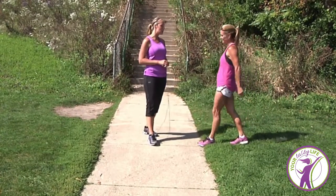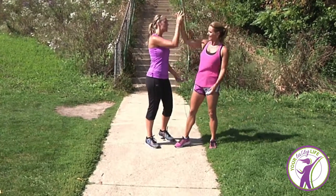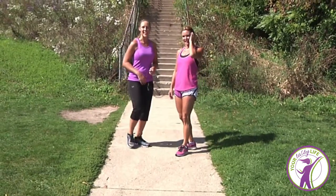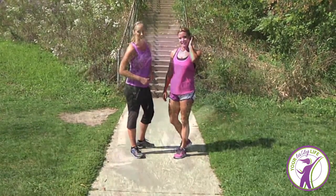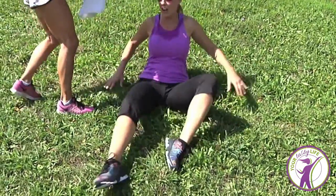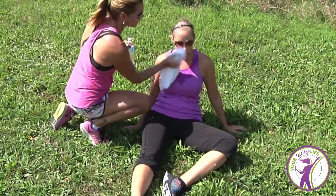Well, there you have it. Thank you so much, Dawn. Hugs and high fives. You have been outstanding. Thanks again for watching the video. We'll check you next time on yourtastylife.com. Have a great day! Oh my gosh. Are you okay? Oh Dawn, it was just the advanced workout.